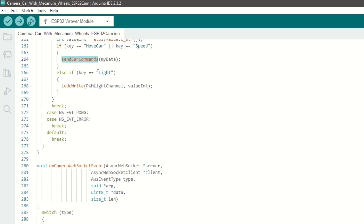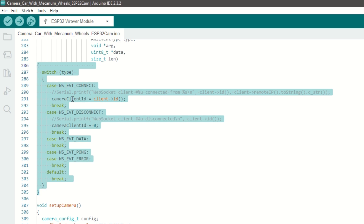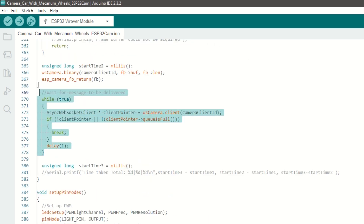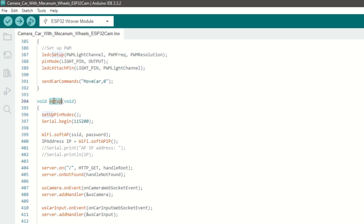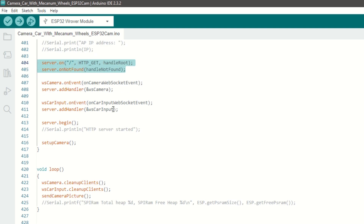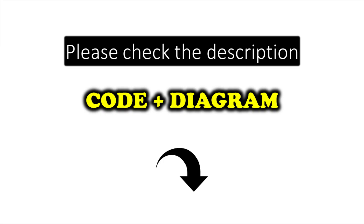If the received control is light, we will set the flash. We have an on-camera web socket event callback function which will be called when we get a request for the video stream. Once connected, we will set the client ID. We have created a setup camera function to initialize the camera, and a send camera picture function which will capture the image and send it to the camera web socket client. We have created a setup pin mode function to set the PWM channel for the flashlight, set the light pin as output, and send the stop car command. Inside the setup function, we call setup pin mode, begin Wi-Fi using soft AP mode, setup callback functions, attach the web socket handler to the web server, begin the Wi-Fi server, and setup the camera. Inside the loop function, we call the cleanup client function and capture and send the camera image. The code link is provided in the description below.